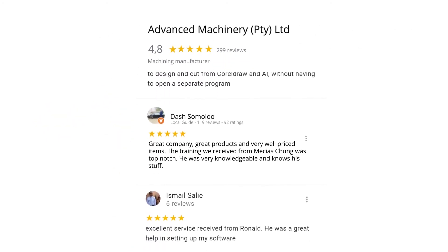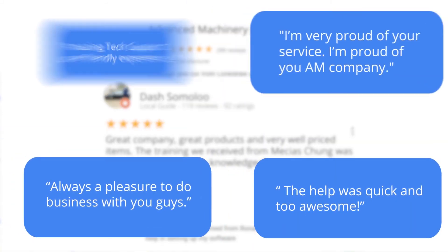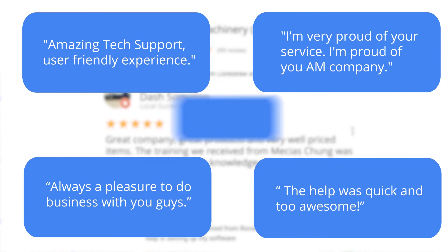Level 7 reviewer Dash Somalu, who has 119 reviews on Google, says: 'Great company, great products, and very well-priced items. The training we received from Messias Chunga was top-notch — he was very knowledgeable and knows his stuff.' Another satisfied customer amongst many. We would like to thank you, our loyal customers. Thank you, South Africa.